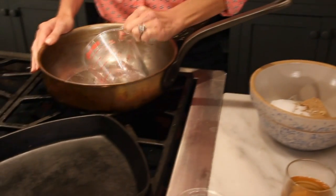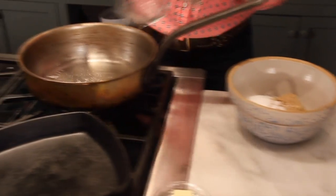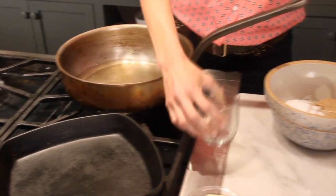The first thing you're going to do is pour some water and vinegar — about a cup of water to a cup of vinegar. I have apple cider vinegar going into a pot.